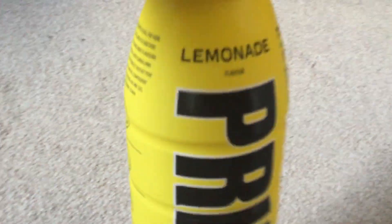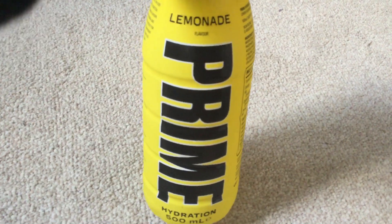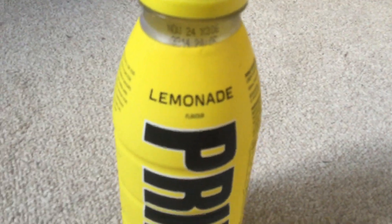Hey guys, this is MJDVGS4, the Disney Pixar Cars for the ZX Phantom Hour 24 here again, and today I'm going to try a different Prime drink. Here it is, it's called Yellow Lemonade — Prime Hydration is what it's called.